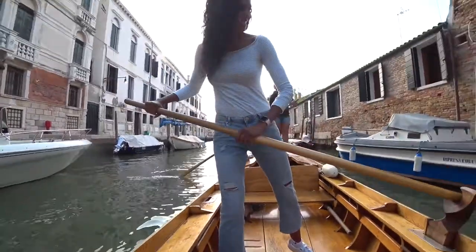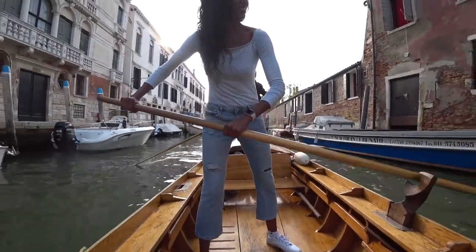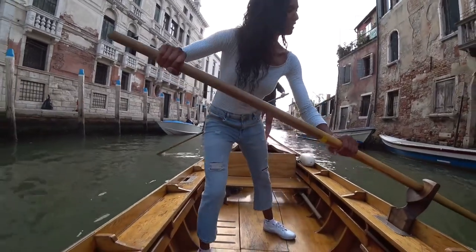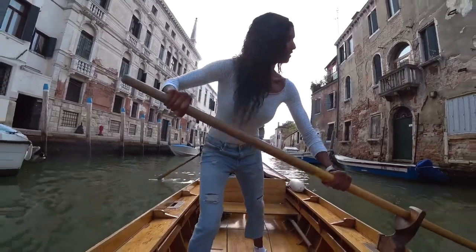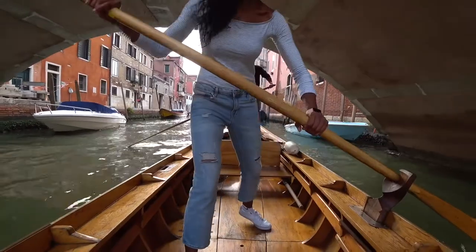It was a good thing I had someone helping me row in the back. Push, push, and come back — and then I started to really get my stroke down.